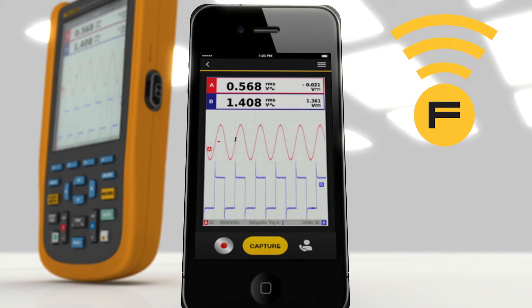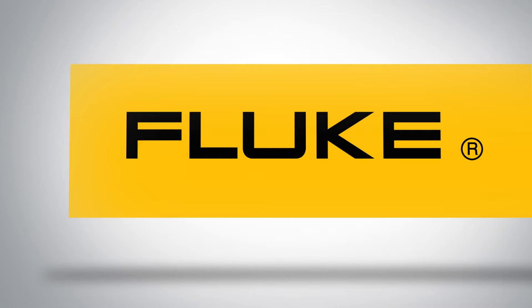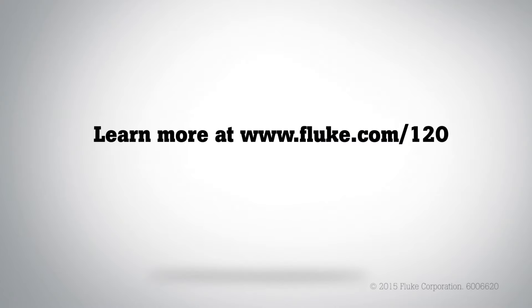Learn more about the Fluke 120B series industrial scope meter handheld oscilloscopes. Visit Fluke.com.